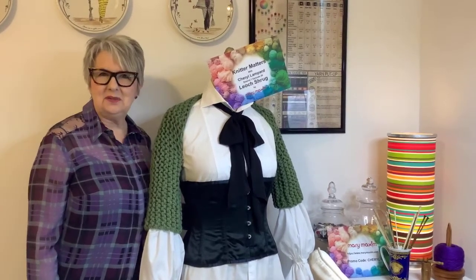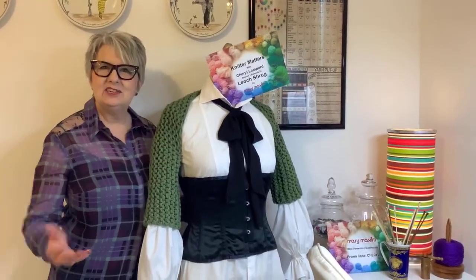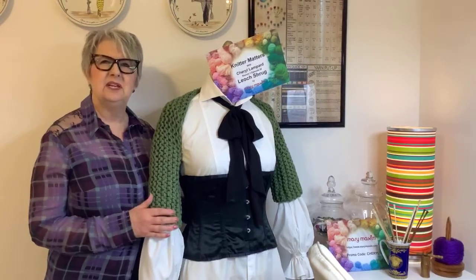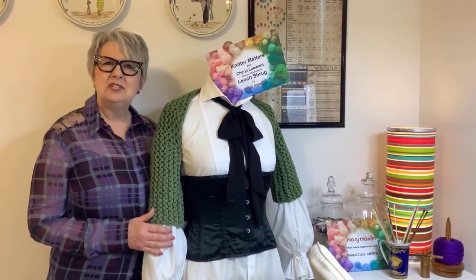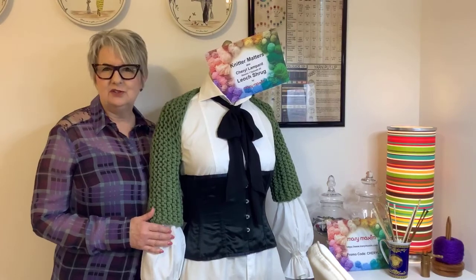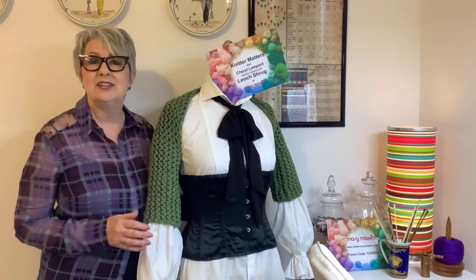Hello, welcome to episode 20 of Knitter Matters. Thank you so much for joining us today, and if you're watching later, thank you for joining and watching as well. I'm Cheryl Lampard, I'm an image consultant with Star Matters International. I'm also the creator of Knitter Matters, which I started in March with the aim of teaching people how to knit.